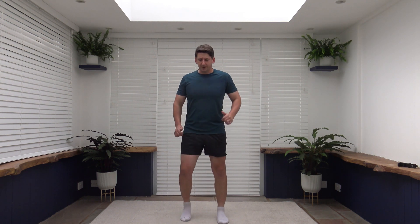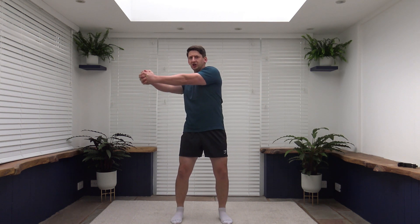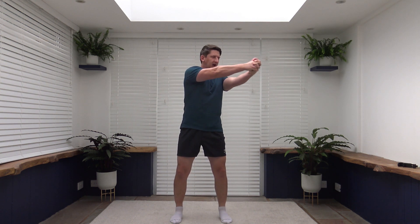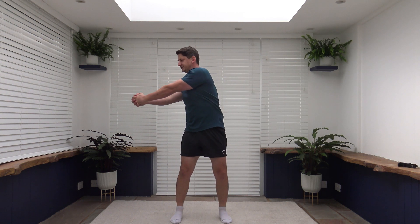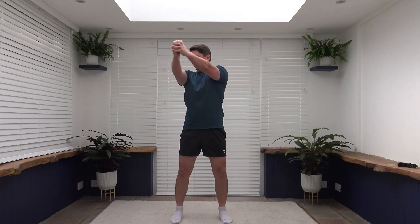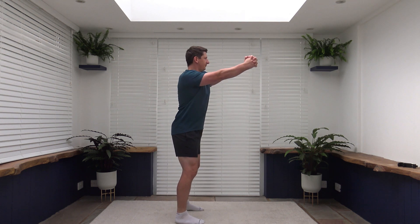Lovely job. Keep the walking going. The next exercise to come up: feet shoulder width apart, we're going to rotate side to side just like that. Three, two, one. Interlocking the fingers, rotate up, rotate down. Good stuff. Tummy sucked in — you are feeling it in the core. I'll go side on so you can see my posture, so it's nice and upright. I'm not leaning back.